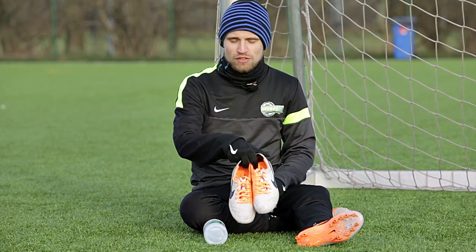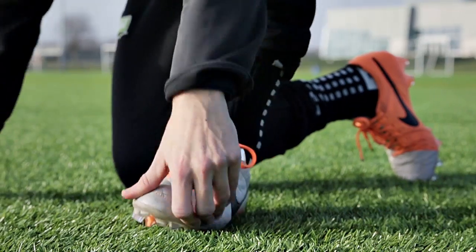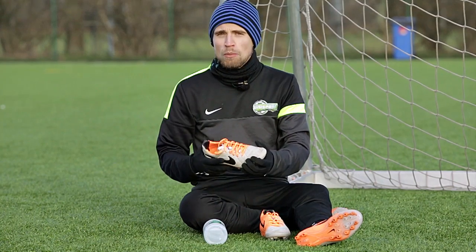As I mentioned in my review of the Tiempo Legend 5, there's been quite a few changes to the upper, and one of them is the Hypershield technology — basically a technology made to reduce the water uptake of the football boot.